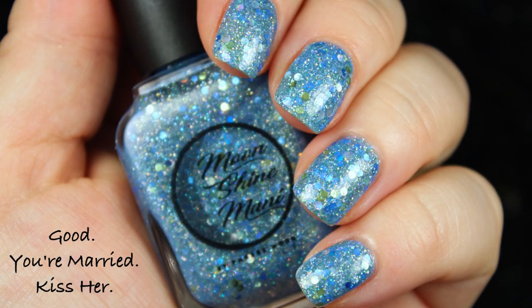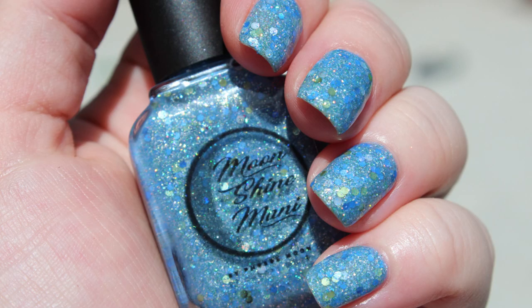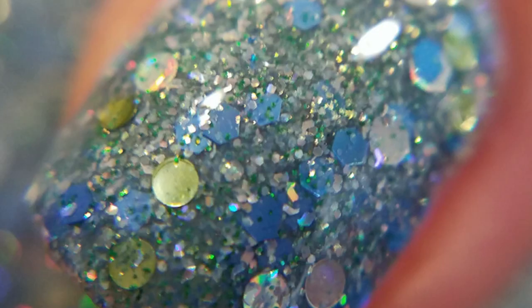The Glitter Lover is really going to love this polish. I was really digging the light green and blue together — it just felt so sweet but also very regal, not really bridal but regal. That's why I named it Good, You're Married, Kiss Her, and this could definitely be a 'something blue' polish at your wedding. It's just so fun — I've got high holo, high sparkle content going on. My photo is two coats with top coat, and I think I might have done a couple coats of top coat there.